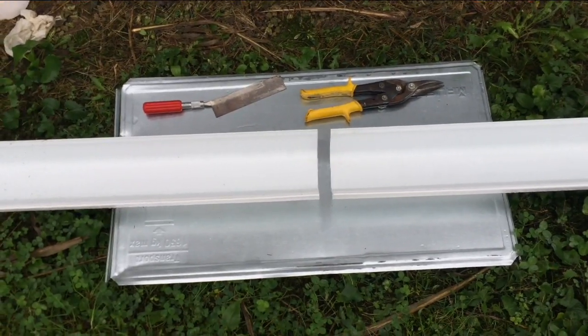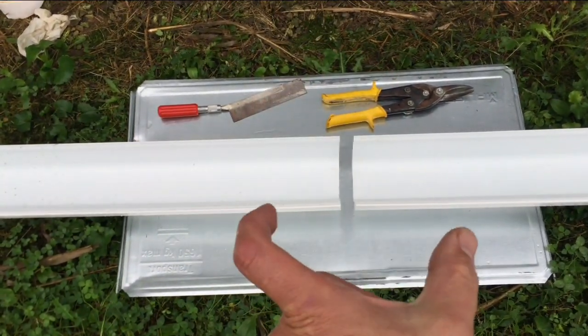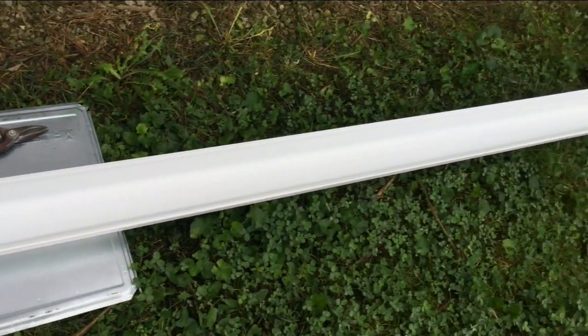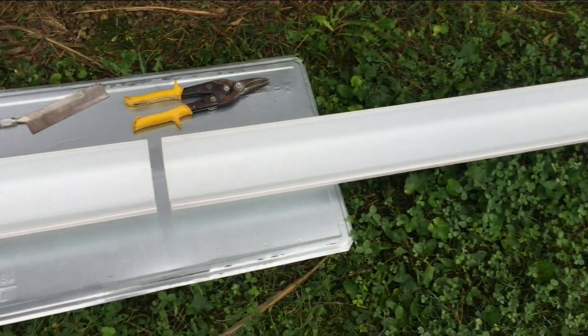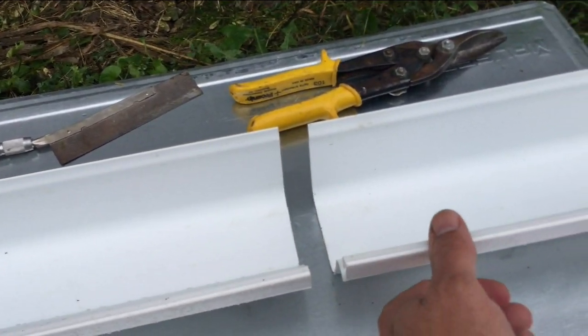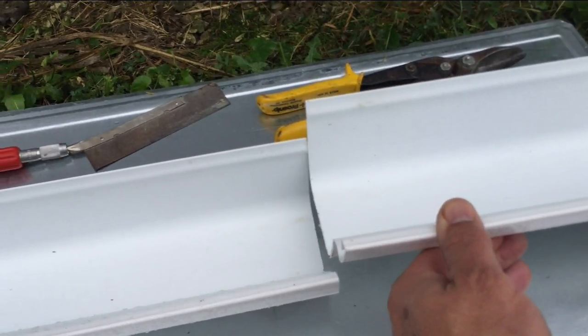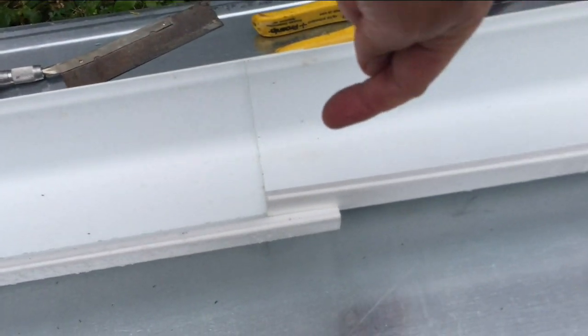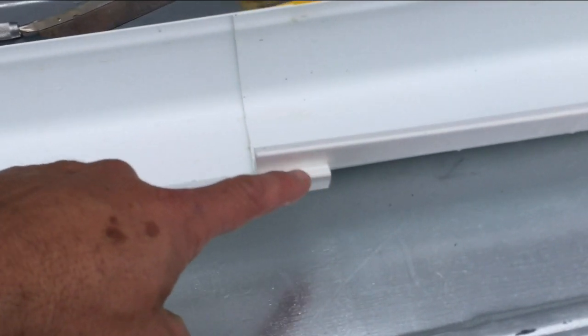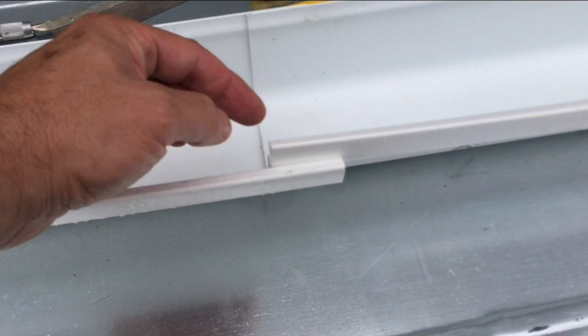To join two pieces of guttering, they sell a little coupler that goes underneath, and it's about that wide, like this. The problem is it costs just as much as an entire piece of guttering, and it's kind of leaky because there's still a gap. So what I'm going to do instead is lap it like this, knowing that my water is flowing that way. I won't have much of a leak, and I'll just have to cut a piece right here so this will fit inside.